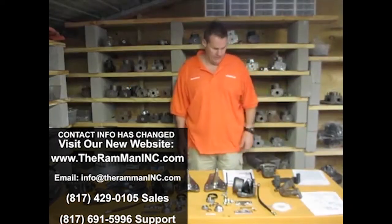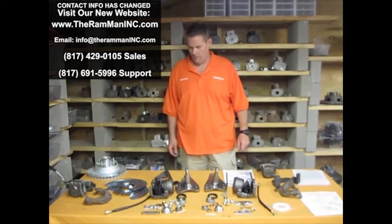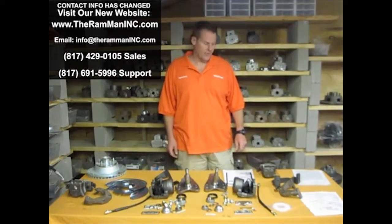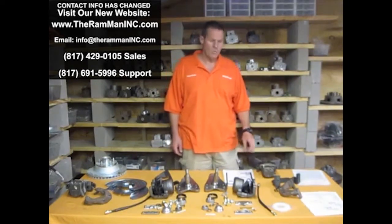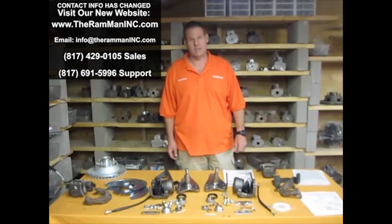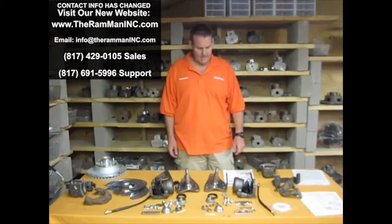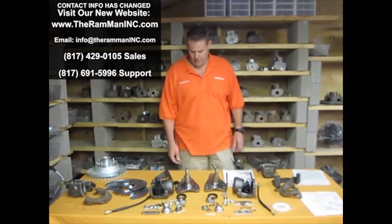Hello Mopar friends, Wayne Brown here, the Ram Man. I wanted to talk to you and educate folks a little bit about the disc brake swap on Mopars. It's long been known since the 70s that the A-body cars — the 1973 through 1976 A-bodies — their disc brake system will bolt on to just about every single Mopar except for the C-bodies and the Imperials, from about 1962 on. With slightly various modifications, it'll fit the A, B, and E body lines.